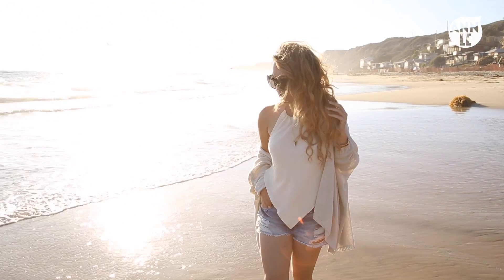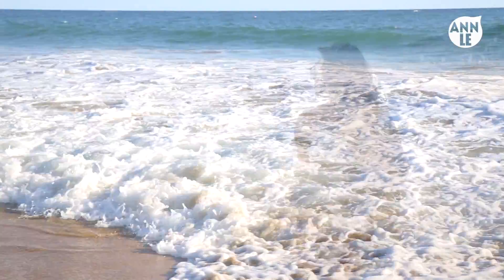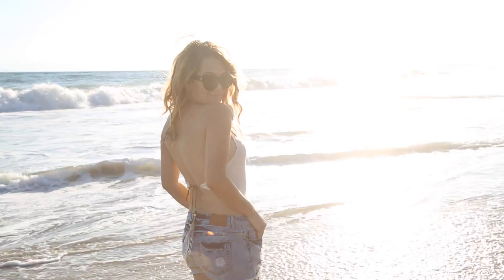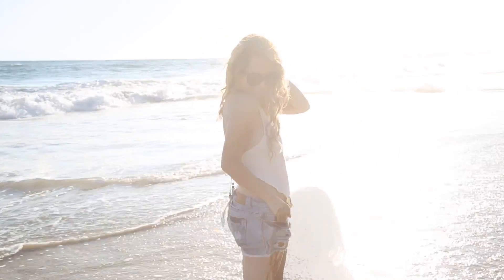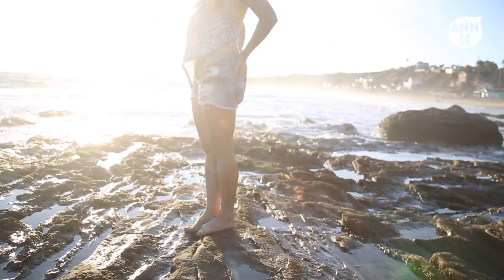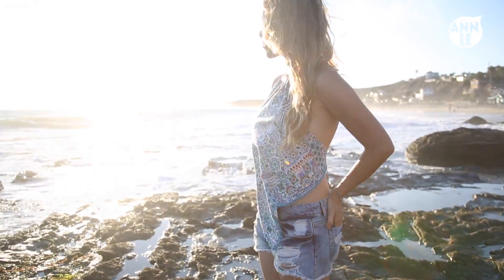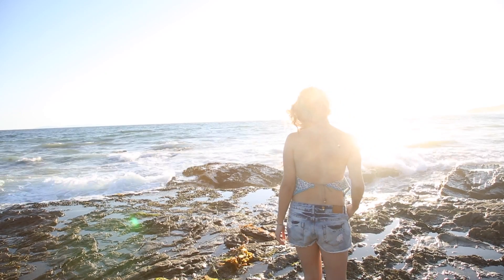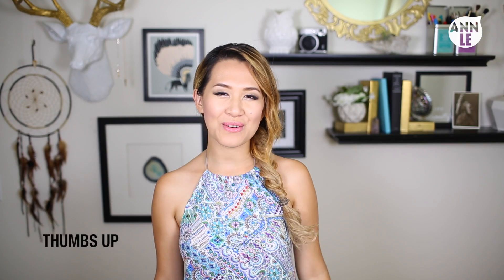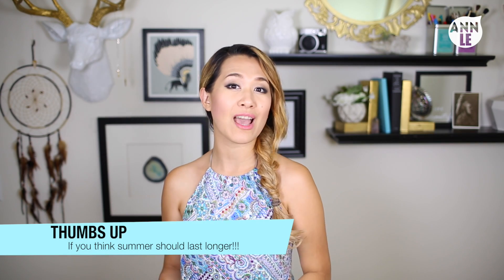Hello! I'm so excited to see you. Hey everyone, how's it going? Welcome back to another one of my DIY videos.